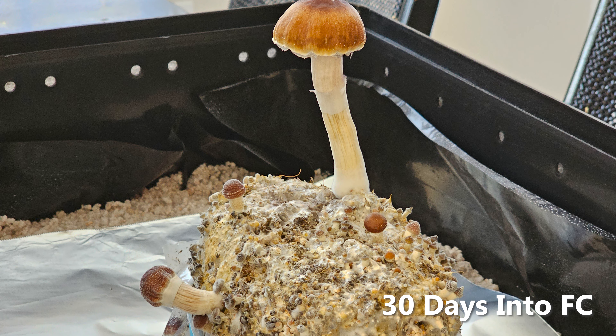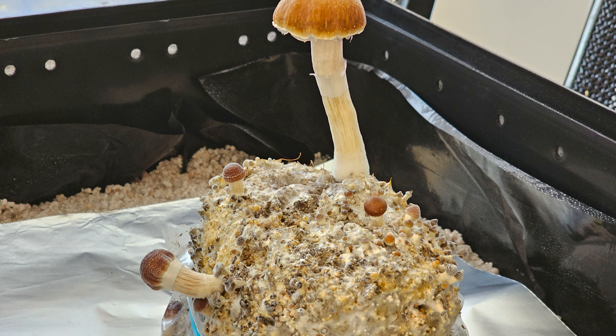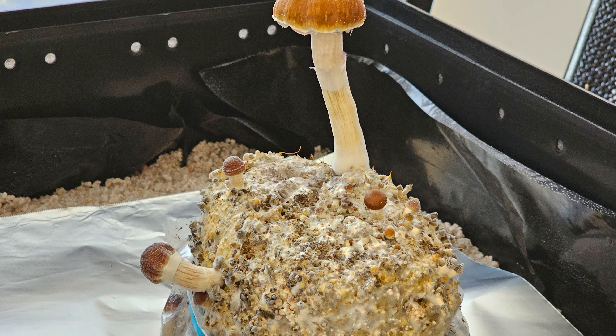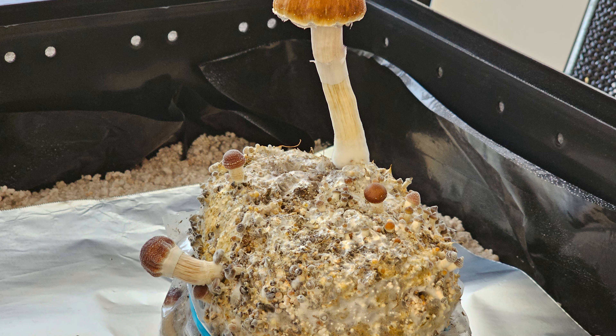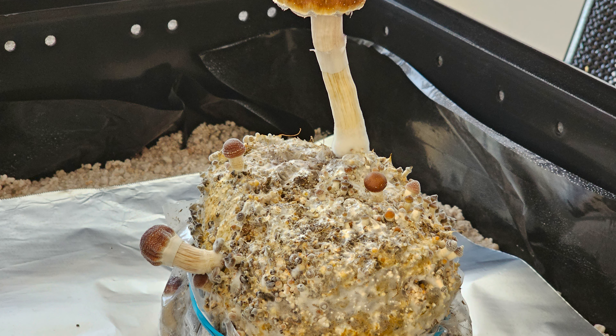In the last video, we harvested fruits from both bags, getting a total of 16 grams out of the bag that was fruiting in the max yield bin, and 4.6 grams out of the bag inside the unmodified tub. With that second bag, I noticed that the moisture levels were too high, so I went ahead and removed the cake completely from the bag to try and get the environmental conditions in a better place.